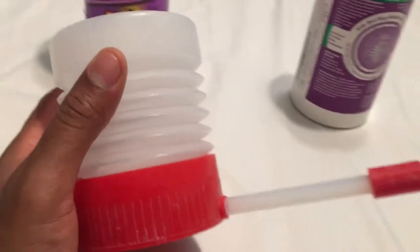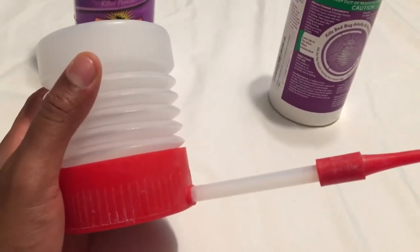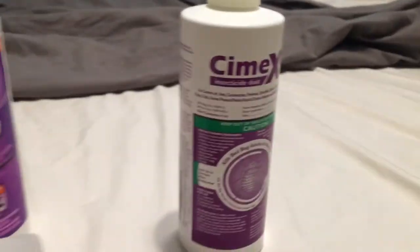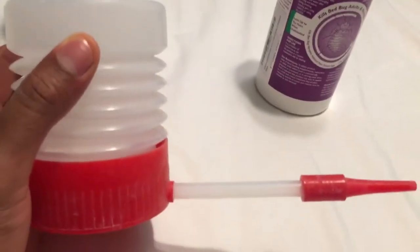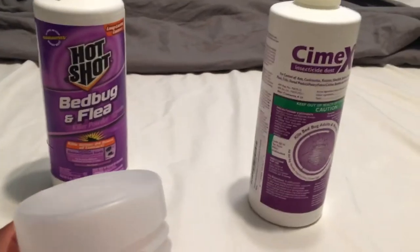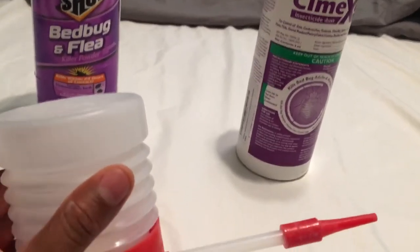With insecticide dust, you want to spray it evenly, and that's where the duster comes into place. I'll leave a link for this as well. People use this to distribute the dust in an even manner that's not clumping large clumps of dust in the areas that need to be treated.